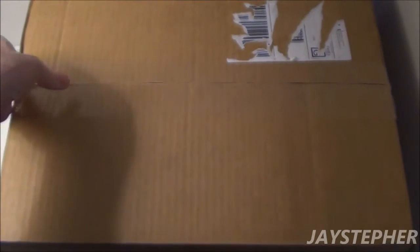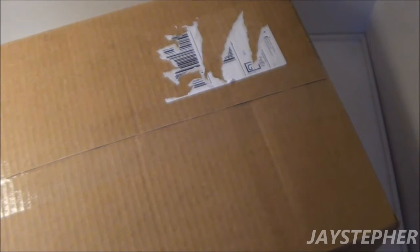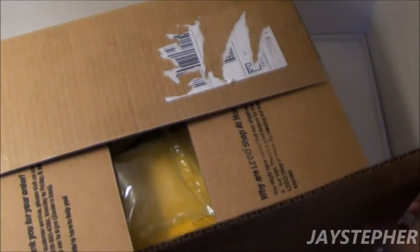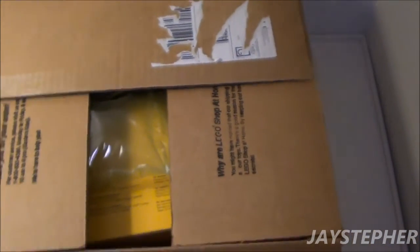That doesn't want to come apart. I don't use box cutters because some were using box cutters and saying how unsafe it was, so I have to do the unboxings with scissors, which is not my preferred way. Okay, let's see what's inside the box.